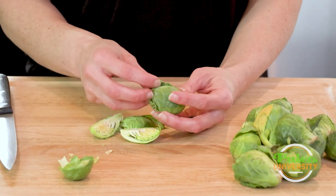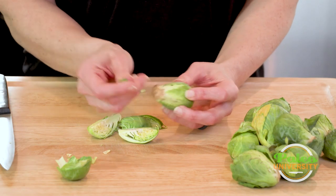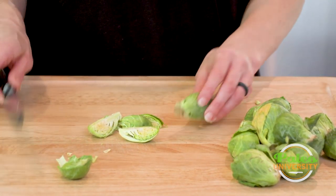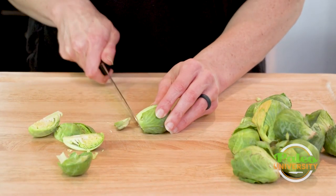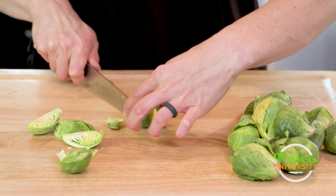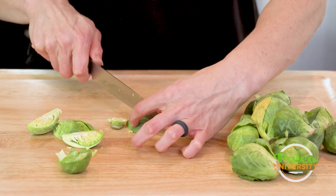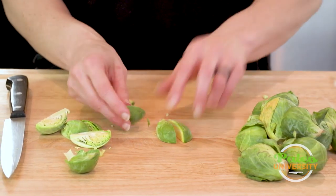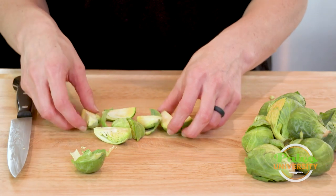Now if the leaves are a little bit less pretty, I might go ahead and peel some of those off, and then I would again do the same thing: cut through, cut through, cut, and cut — and there we go. We've got some Brussels sprout pieces.